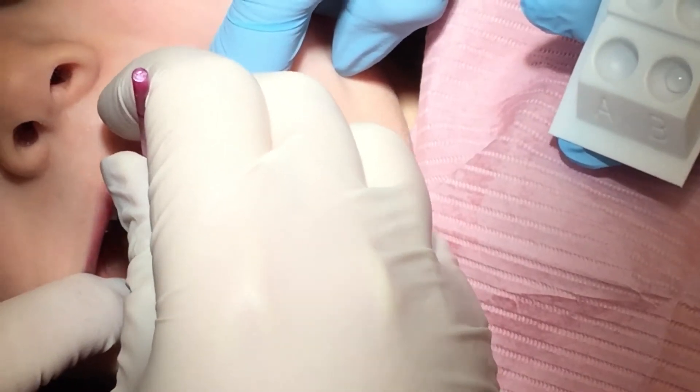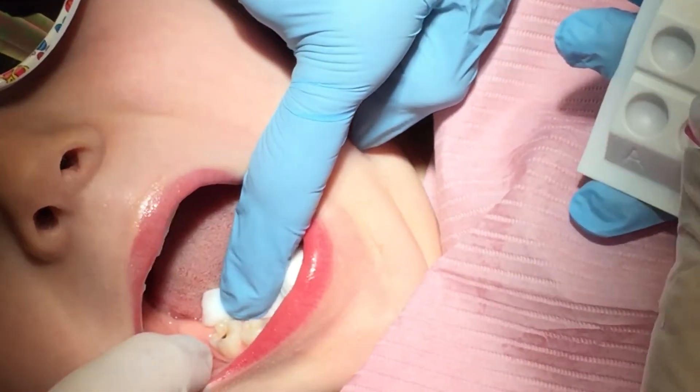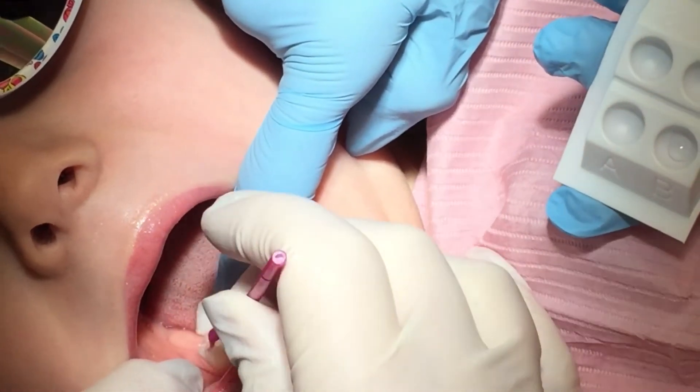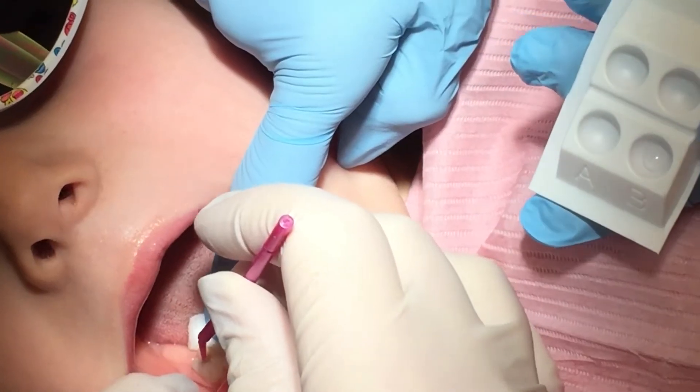You're fine. You can even rest on me. Can you open really big so she can see your tooth? Oh yeah, there we go. That's perfect, honey. Nice. She does thumbs up.